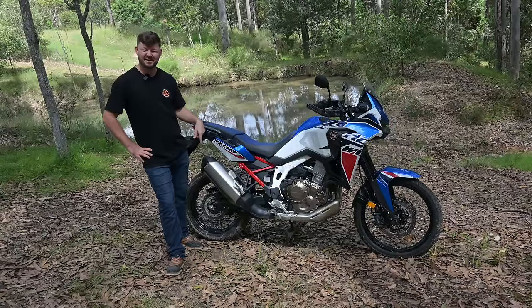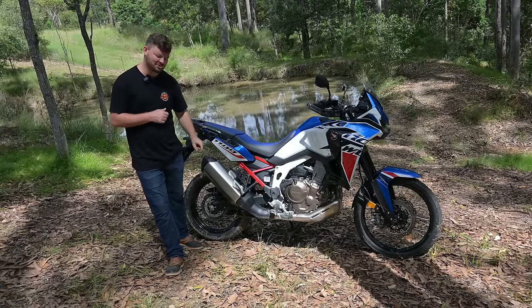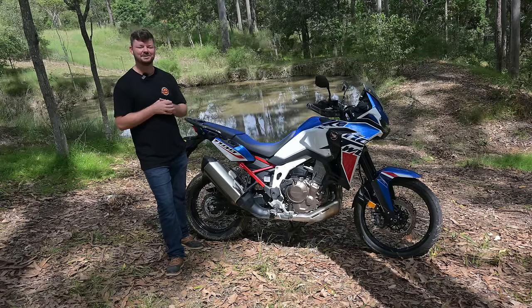Here's another thing — it sounds fantastic, especially for a stock exhaust. It's got a burble, a bit of fruit to it. They've done a good job with the sound of the bike. I'd love to hear it with an aftermarket pipe — I think it'd be pretty mean.